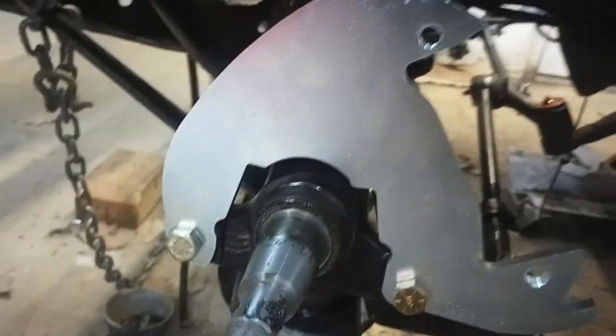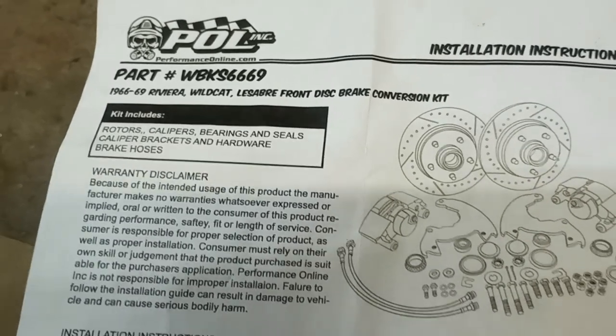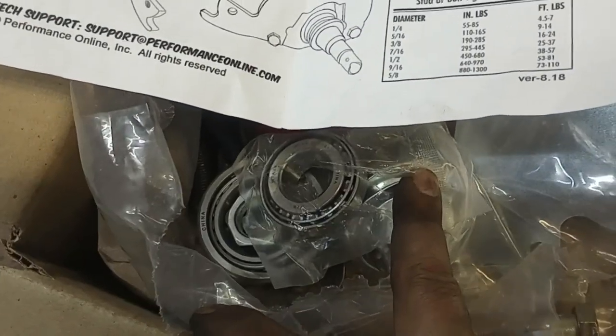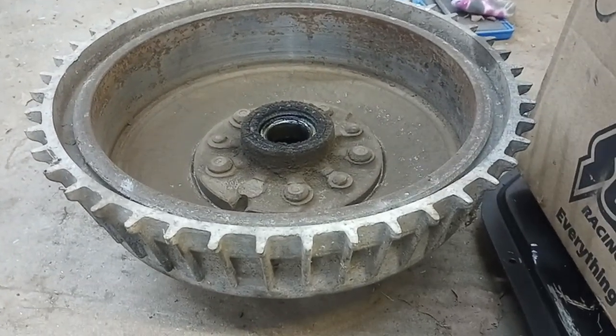I think they look cool. Discs are a little simpler. The kit I bought is from Performance Online, and they use pretty much off-the-shelf parts for bearings and rotors. They come from late 70s full-size GMs, so they're a little more available to get than the old drums, which are fine — they're adequate.